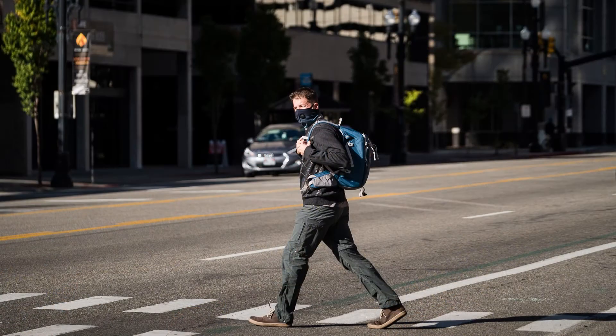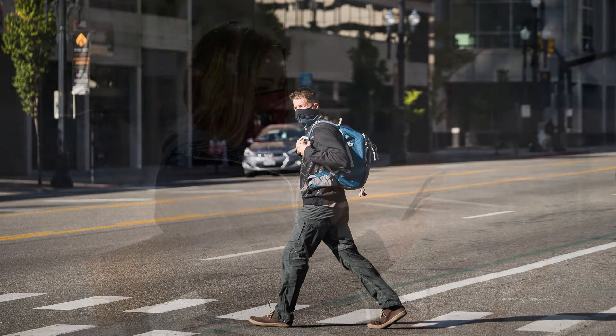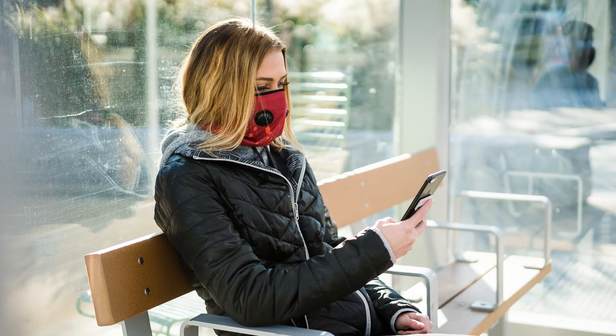The inversion mask can be used for living in poor air quality conditions, commuting in urban areas, working in polluted environments, or preparing for emergency situations.